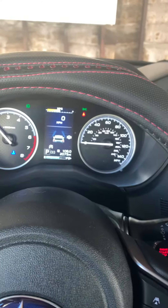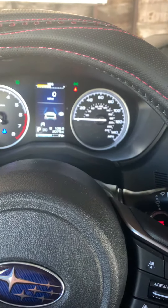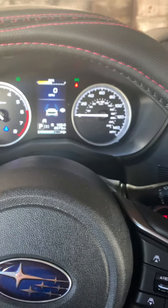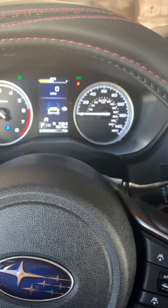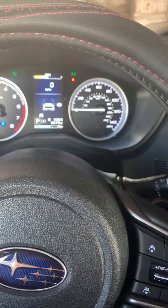I just want to make a note that this screen is different than when I took it in. I used to have the car with no brake lights on it. And it was kind of — it looks like what now looks like the lane indicator.